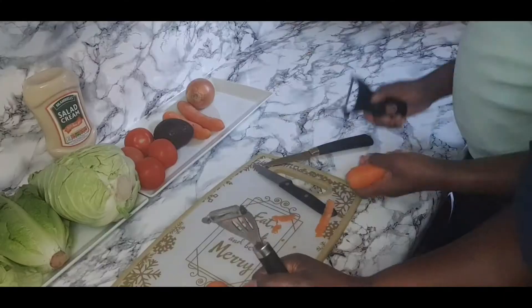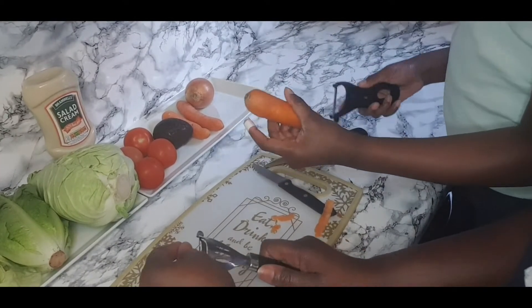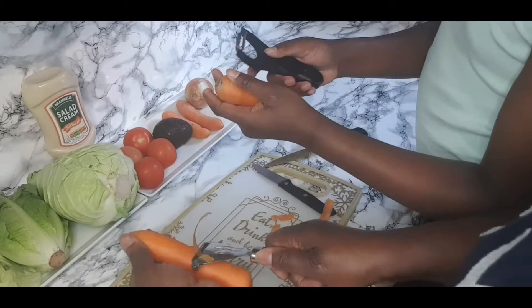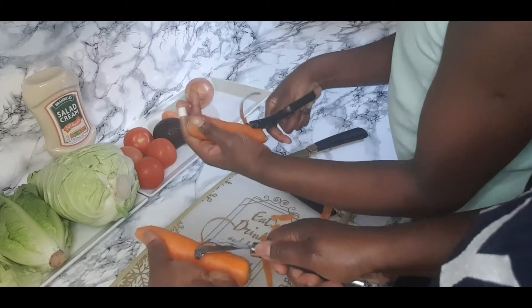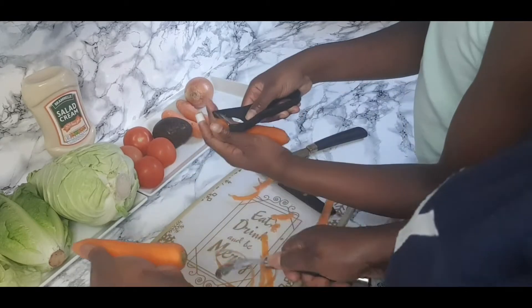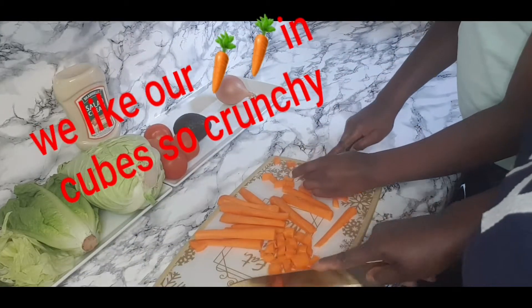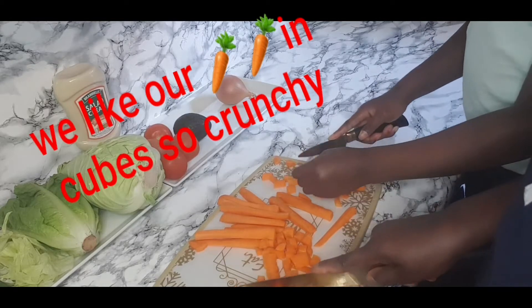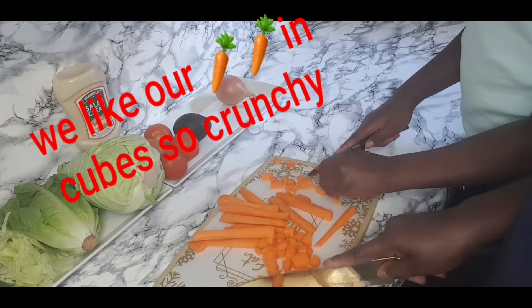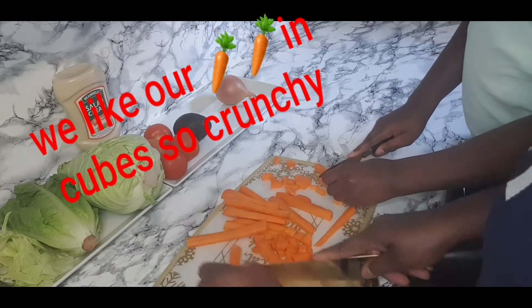So guys, we are going to peel the carrots. I'm going to be going through the back of it. I just love chopping things up — this gets me satisfied.